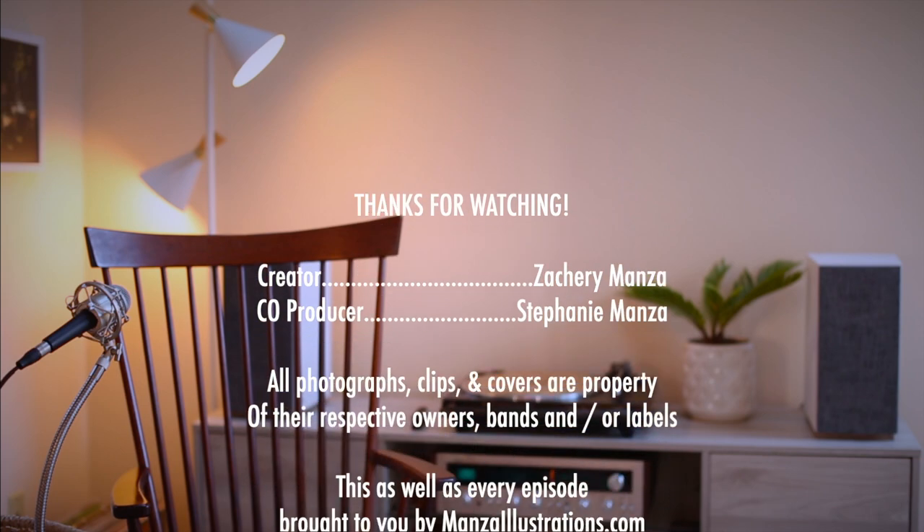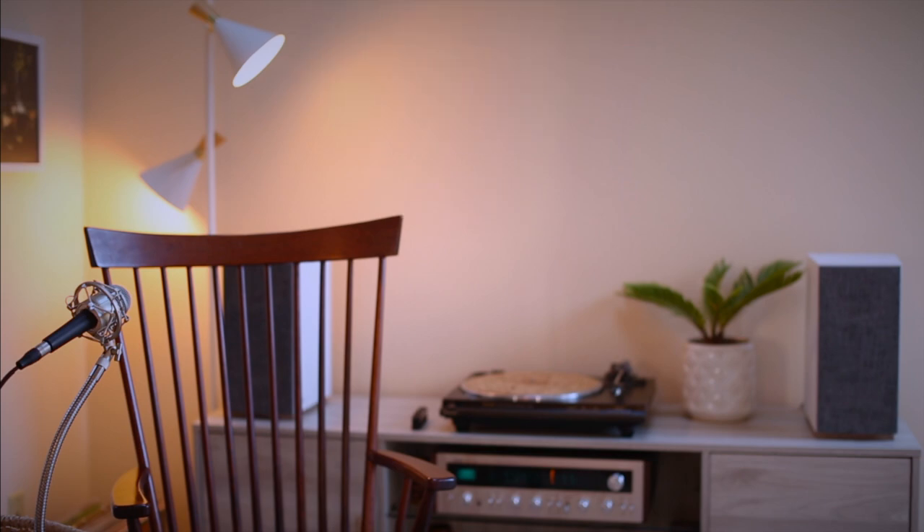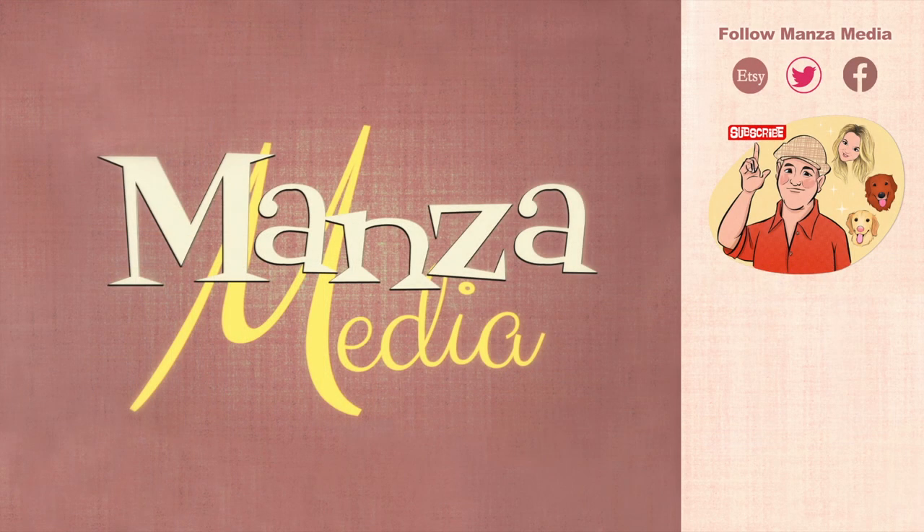With that, friends, thank you for watching the video. Subscribe to the channel if you haven't already, and you could find me lounging to a melody. Take care folks and keep it clean and enjoy. Thank you for tuning into this episode. If you feel so inclined, follow me on social media at Manza Media Art and Manza Media on every other platform. If you like prints, I've got an Etsy shop with original artwork and fan artwork. I'll catch you on the next episode of Manza Media.